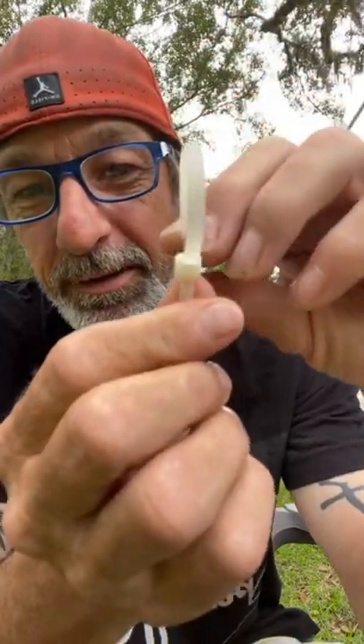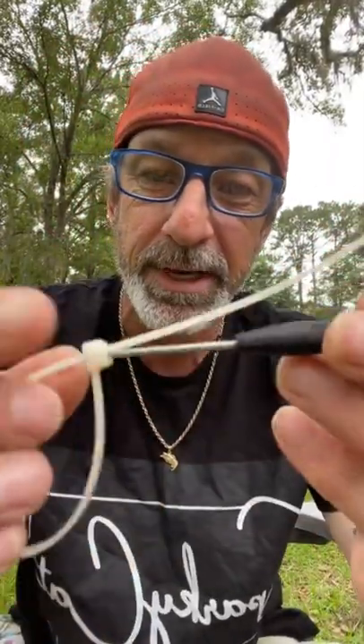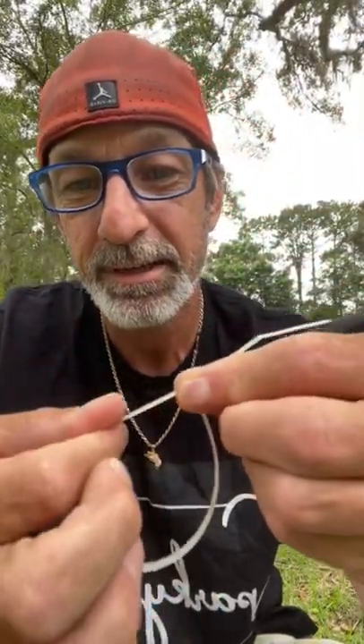Underneath this little tail, you'll see a little tab right there underneath this part. I like to use a small flathead screwdriver, but you can use a paperclip. You want to stick it underneath the tail and that little tab, and then you just pull the zip tie back out.